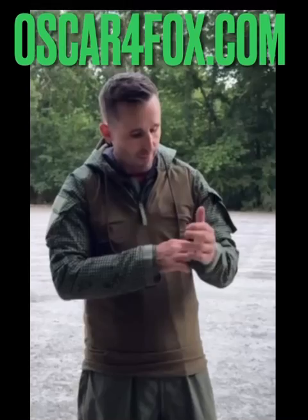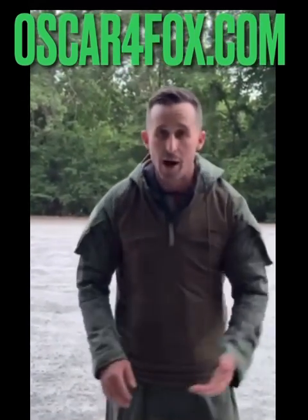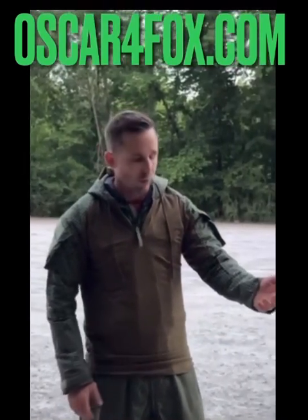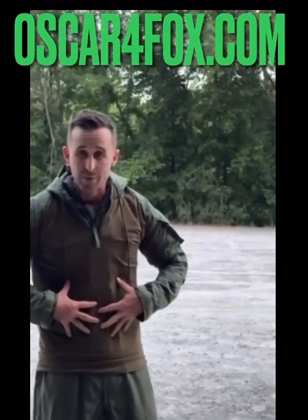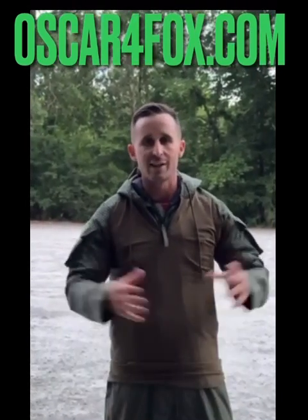I do have on a Nomex flight suit. I have on some protection underneath it. I'm going to put on some flight gloves and I'm going to have my Brian flame me a little bit. We're going to flame the arm, we're going to flame the chest a little bit — not too much, but a little bit — just to test the flame retardantness of the combat shirt.